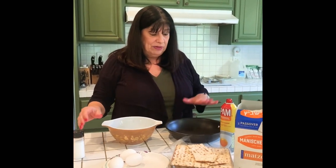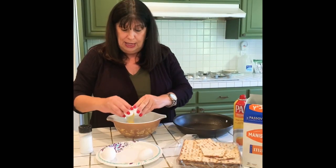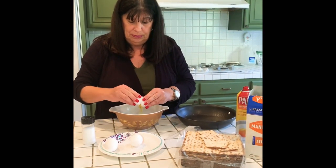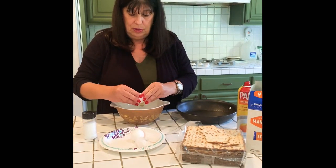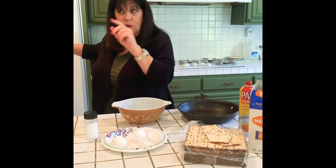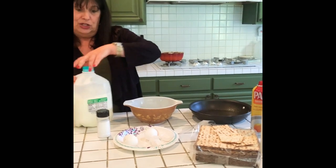So first I'm going to spray the pan. Then I'm going to crack three eggs into my bowl. I forgot one ingredient from my refrigerator — let me get it out. I do like to put a little bit of milk into my eggs.